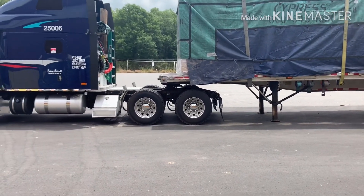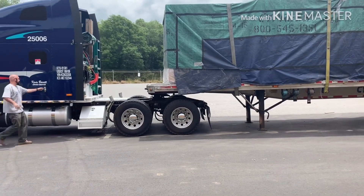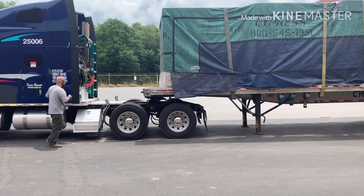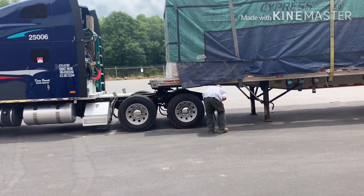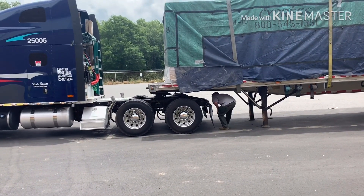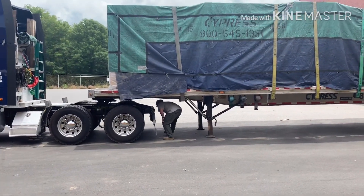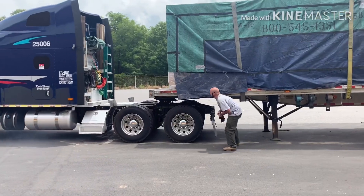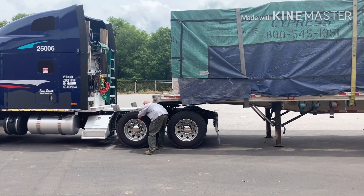Now that he's there, he's going to set his brakes and get out of the truck. He's going to check the alignment and the clearance of the fifth wheel, because he doesn't want to end up on a high hook or be off to one side or the other on the kingpin when it strikes the fifth wheel. You want to get it dead center, so check for clearance on the trailer.